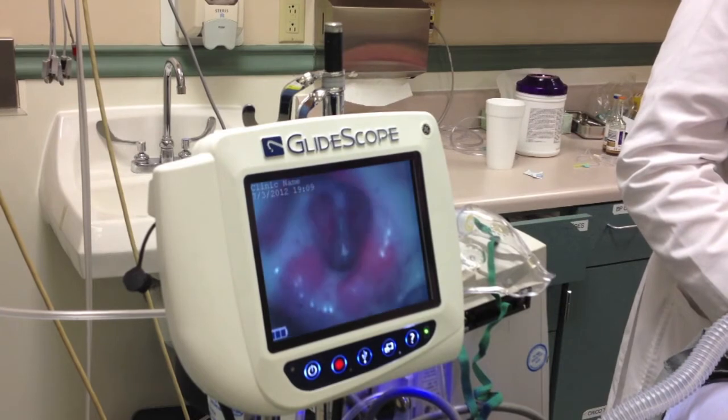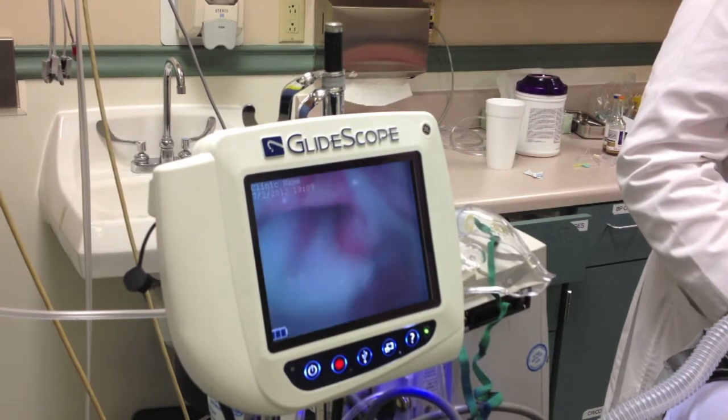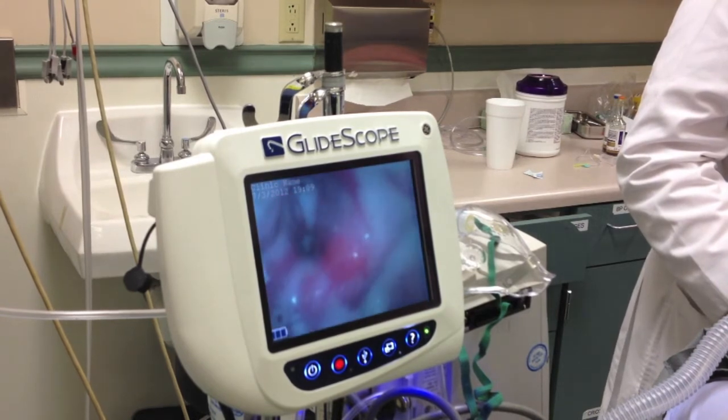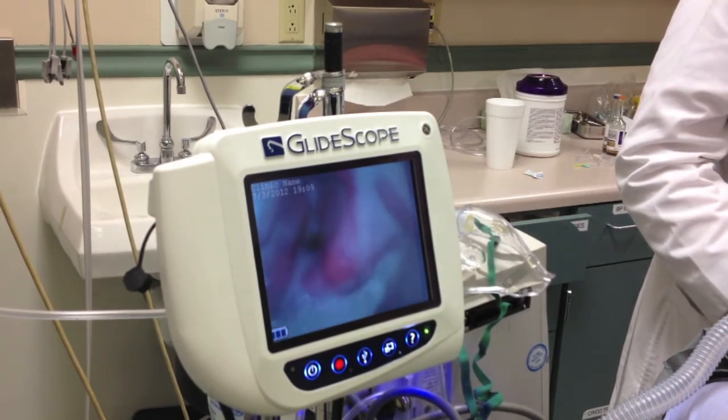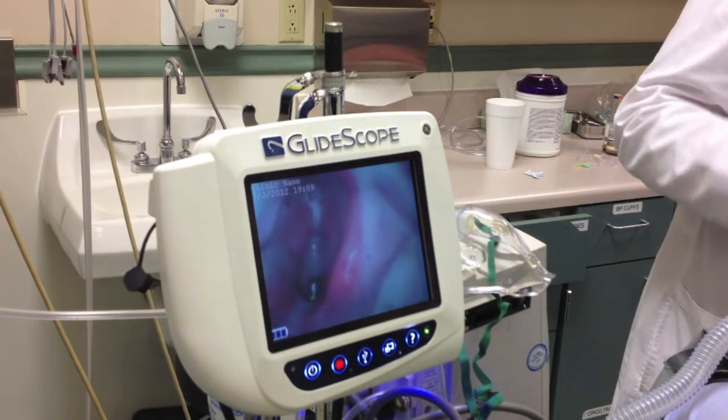You can see the airway starting to come into view right in the middle of the screen — that's the patient's airway right there. The epiglottis is coming into view on the top of the screen, and right in the middle area, those are the vocal cords. You can see them as the patient breathes in and out.